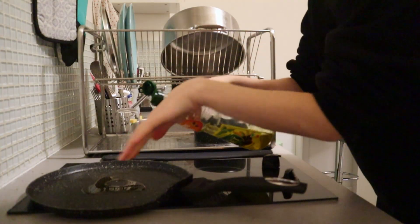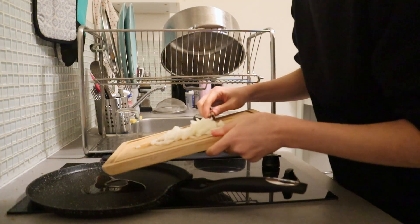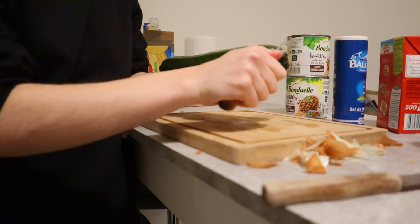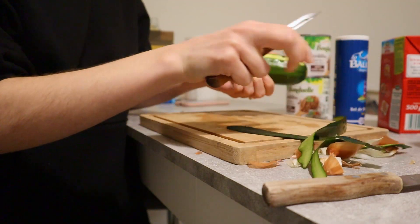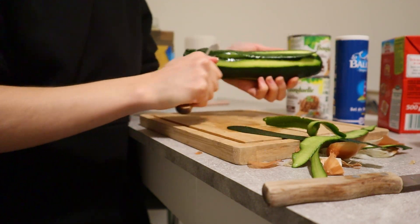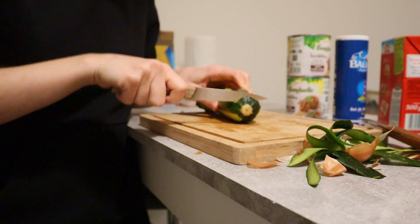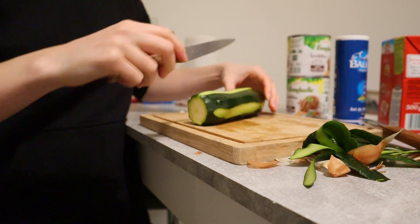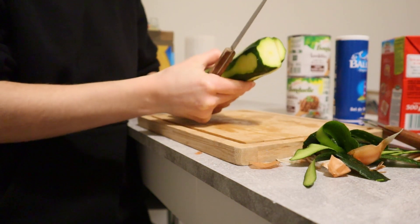I thought it was recording but it wasn't — I just poured some olive oil onto the pan and now I'm adding the onions. Now I'm cutting up the zucchini. The zucchini isn't actually in the recipe, but I wanted to add some more veggies beyond just the onion. I modified the recipe — I do that literally all the time. I have never once in my life actually followed a recipe from start to finish.